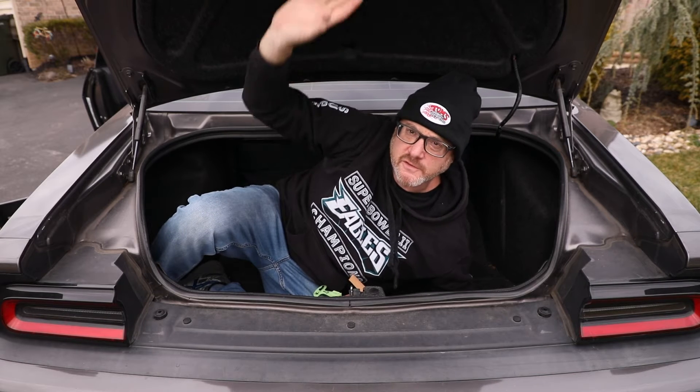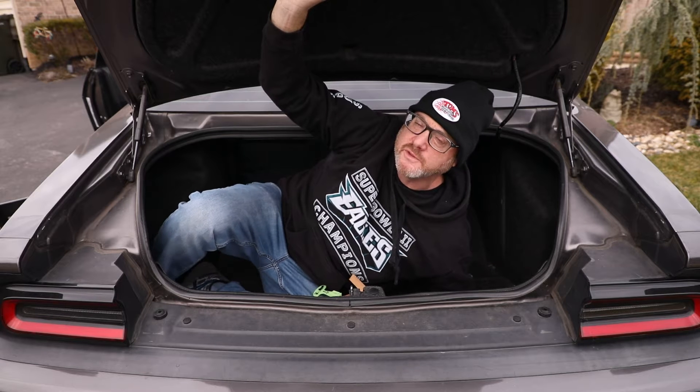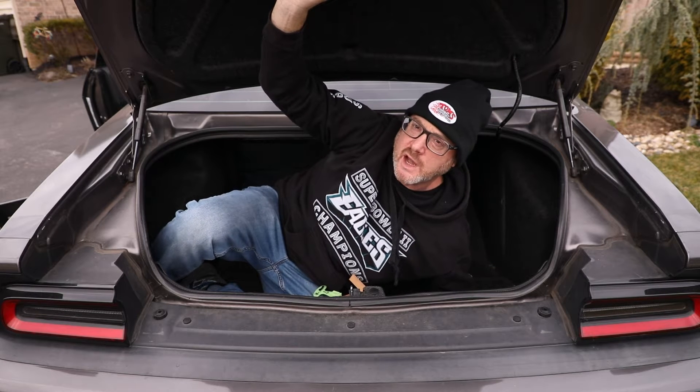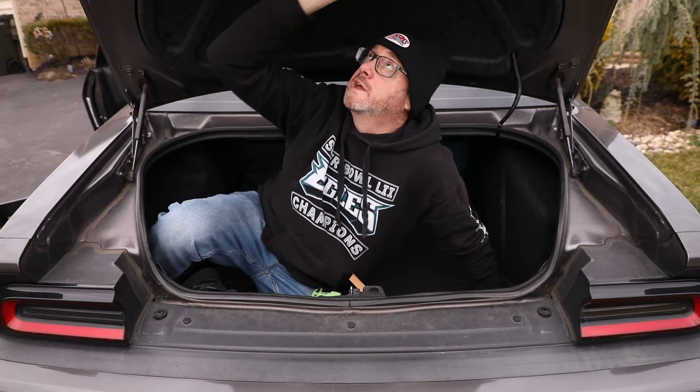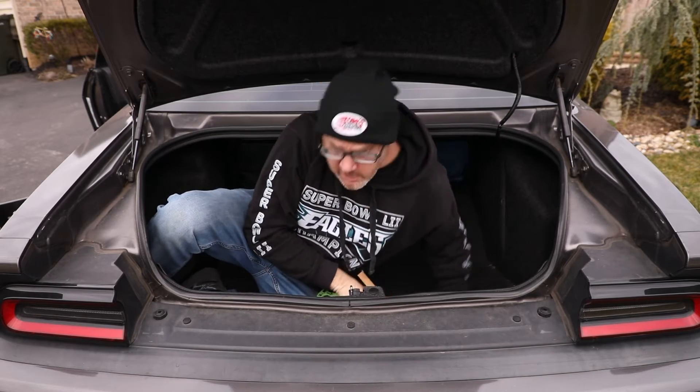Hey, doing this for you - do you have a Challenger, Charger, or maybe some other vehicle where you're having problems with the trunk latch operating properly? We're gonna try to fix that today. I've been having intermittent problems with my trunk opening - the button on the dash doesn't work, the key fob is not working properly, and the little button on the outside of the car isn't working. Luckily you can pop the trunk by crawling underneath, and this thing's also glow in the dark which is pretty awesome.